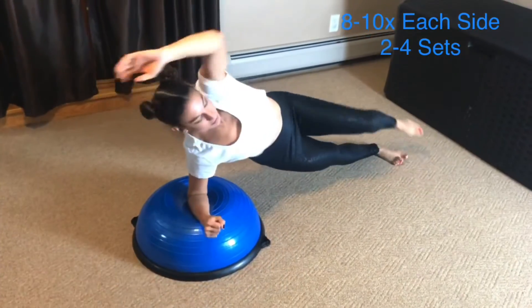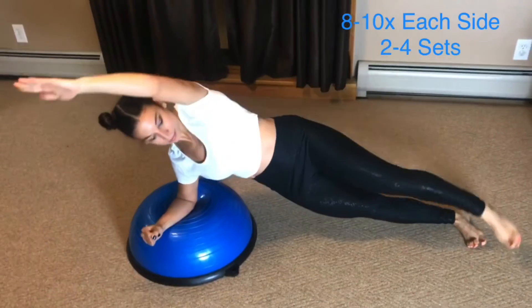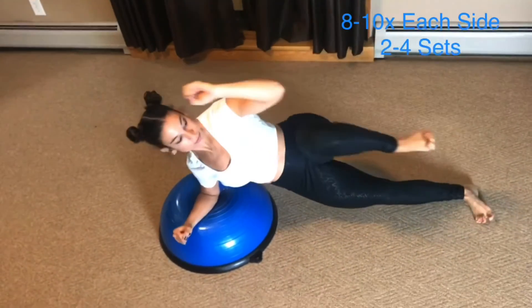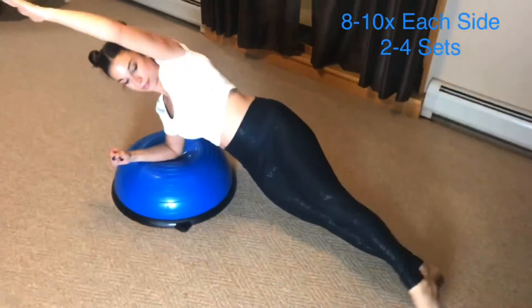In this core exercise, I am doing a plank variation starting with a side plank while bringing the top knee in to reach the elbow, then rotating similar to a forearm plank so the opposite knee moves towards the elbow.